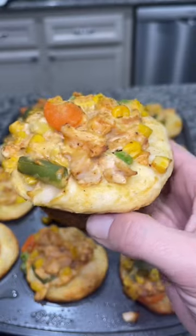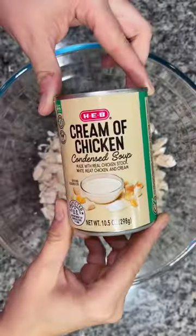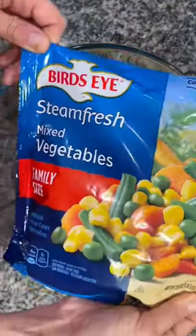Hey y'all, today I'm going to show you how to make these delicious and easy chicken pot pies. In a mixing bowl, add a couple of cups of chopped rotisserie chicken and a can of cream of chicken soup.